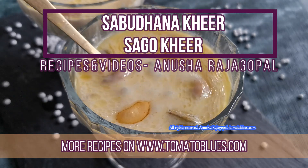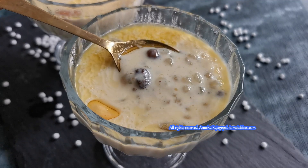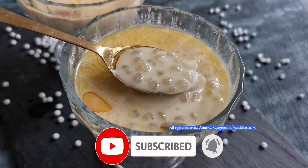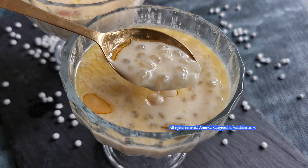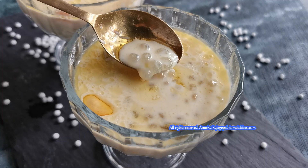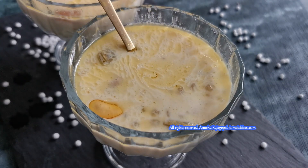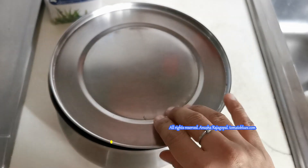Hello everyone! Raise your hands if you are a Sabudana Kheer lover, because I am one. I have always been fascinated with this Kheer because of the beautiful tiny little pearls that float about merrily in milk that has been reduced. This has always been my favorite Kheer and it is still one of my top go-to desserts when there are guests at home. So today I am going to show you how to make lump-free Sabudana Kheer.